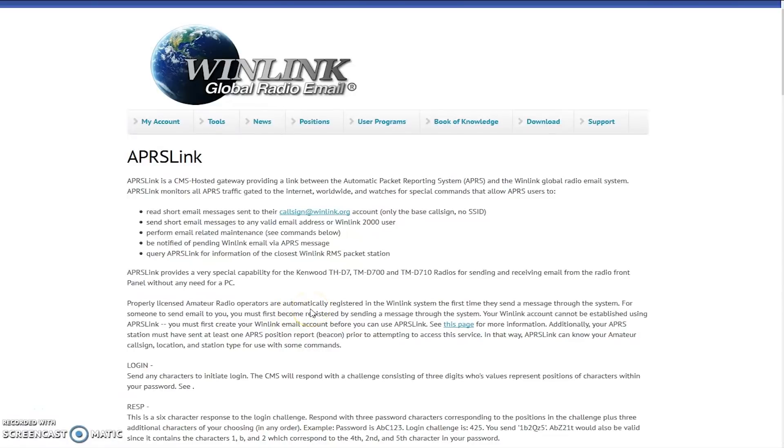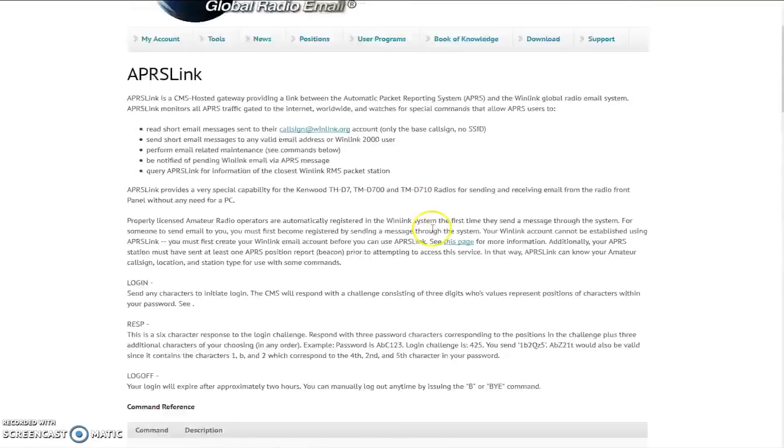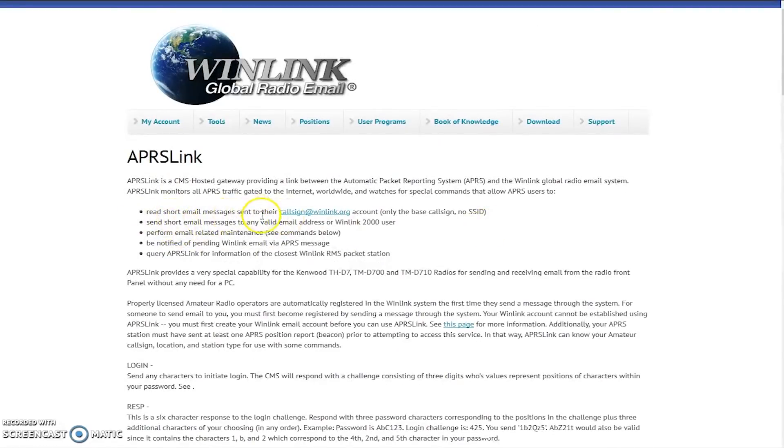A quick summary before we get into the radio. APRS Link is a CMS-hosted gateway providing a link between the APRS system and the Winlink global radio email system. It monitors all the APRS traffic gated to the internet worldwide and watches for special commands that APRS users send from their radio. You can read short email messages sent to your Winlink address, send short email messages to any valid email address or Winlink user, be alerted, and even query APRS Link for the closest Winlink packet station. Think of it as APRS messaging with a little bit of Winlink tied in.